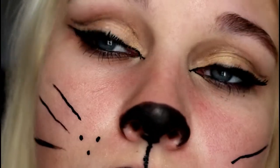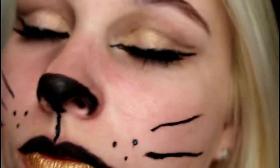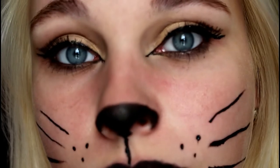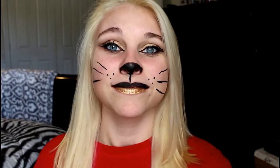So this is the completed makeup look. I hope you enjoyed the video. Please don't forget to subscribe and like, and let me know if you want me to do some other tutorials — I have one more in mind. Just let me know. And if you guys do this look, please send me pictures. I would love to see it. Thank you guys for watching and I will see you again on Tuesday.